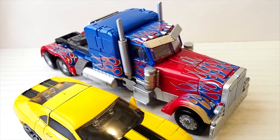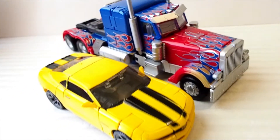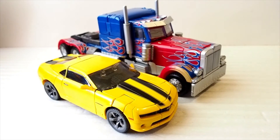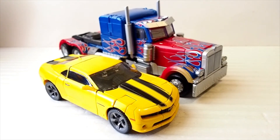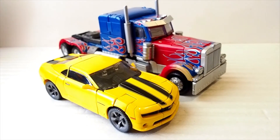I bought it last week, so hopefully you guys can find them at Toys R Us. Thanks for watching — and at the end of this video I'll post some photos of Optimus Prime in action. Thanks for watching.